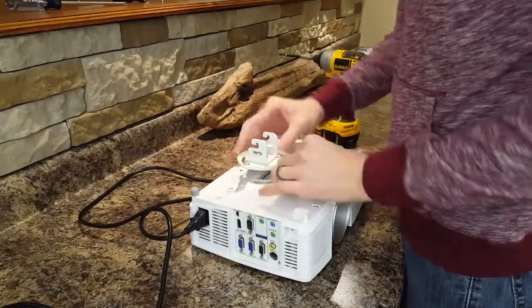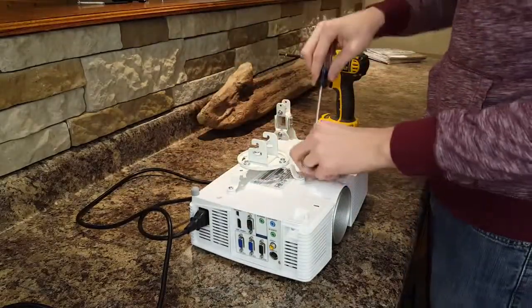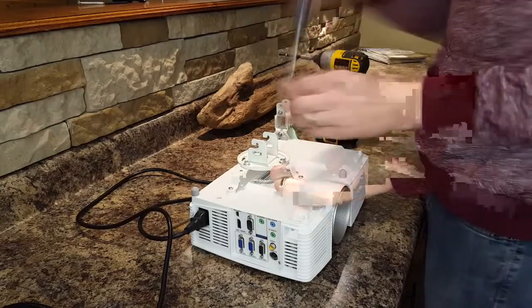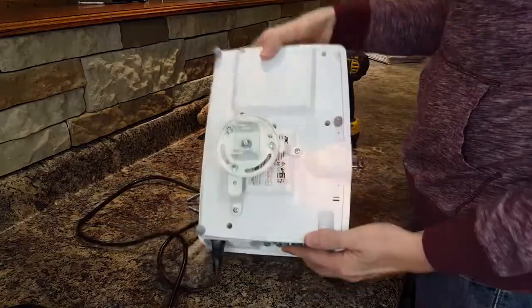Now I can add the bottom part of the universal mount to the projector. The mounting kits include all kinds of different hardware so you just have to find the ones that work for your projector. I tighten up the three screws and it's ready to go.